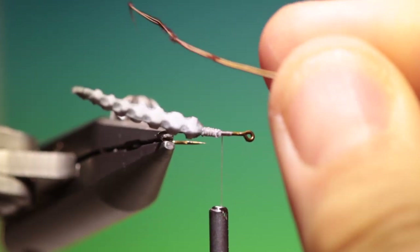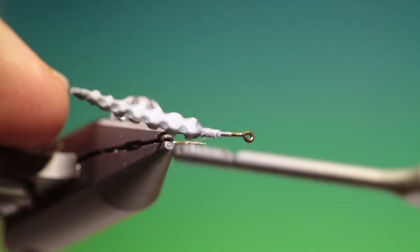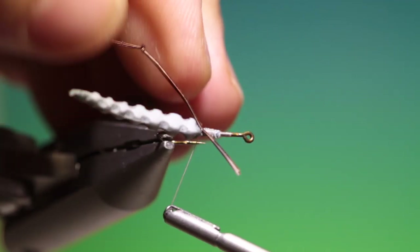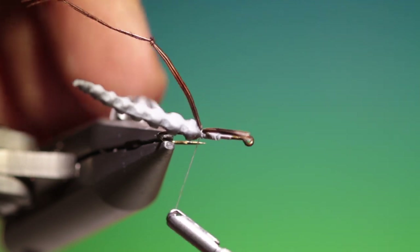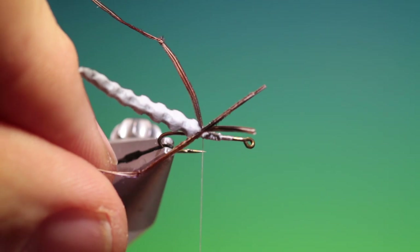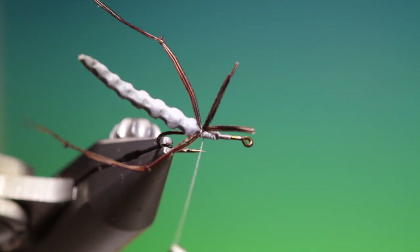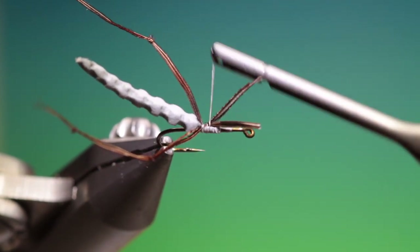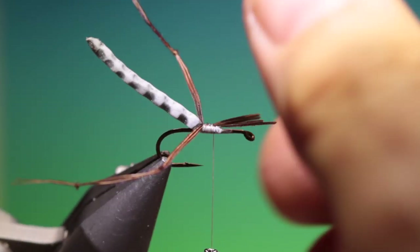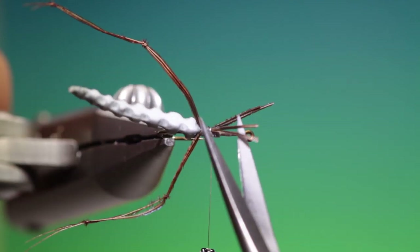Then we want some daddy legs. If you have problems knotting daddy legs you can watch my video on it. We go back here and tie in the two back ones first — these want to be pointing backwards. It doesn't really have to be the same length, but it makes for a neater fly if they are uniform. As long as the illusion of legs is there, we can trim these off.